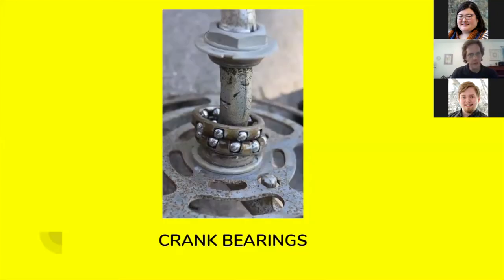These are the crank bearings I removed from this bicycle. They were filled with gunk and dirt, and the grease that was in there had become just sticky and gooey and was definitely not lubricating these bearings anymore.